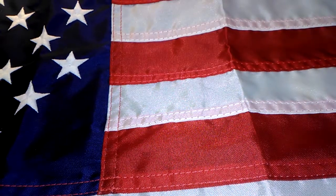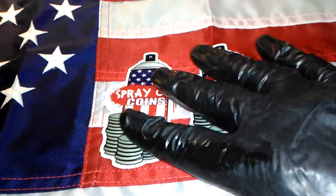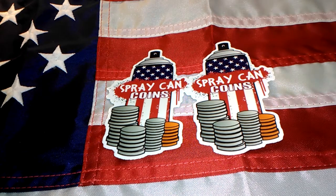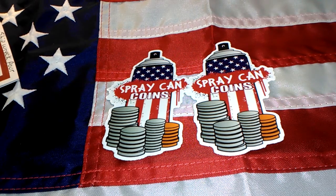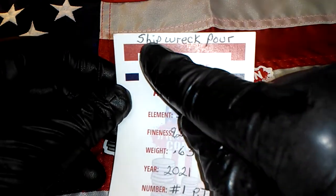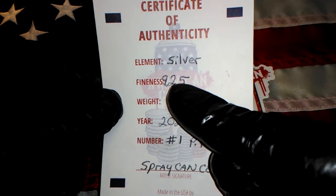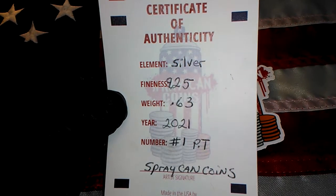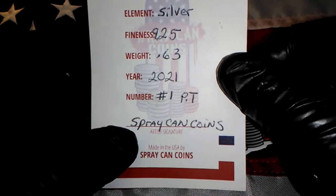So let's see what we got here. Got a couple spray can coins channel stickers, which are really cool in themselves. His pours come with certificates of authenticity. The first one I'm going to show you — as you can see across the top — is a shipwreck pour. It looks like a coin off of a shipwreck. The silver is 0.925, so it's sterling silver. It weighs 0.63 ounces, made in 2021, and one part — spray can coins, made in the USA by spray can coins.